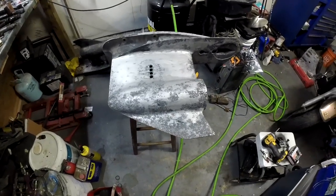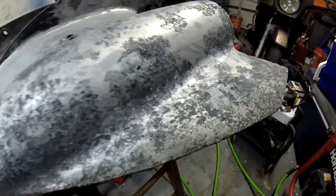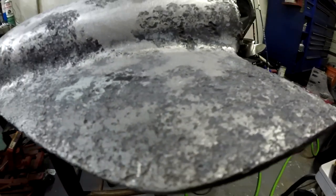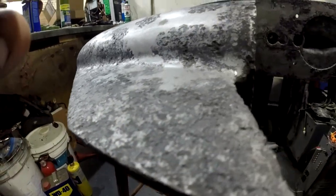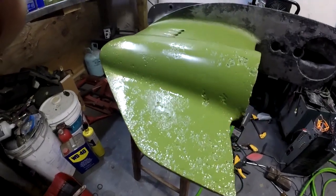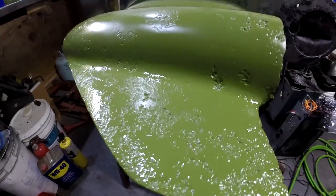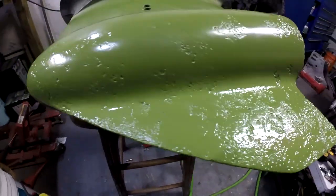I wanted to get some video footage of this lower unit before I put any paint on it, just to show how pitted this is — it's pretty bad. I'm really spraying it in these cracks and crevices trying to fill in all these voids, help protect it as best as I can and get a little more life out of it.